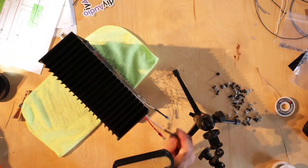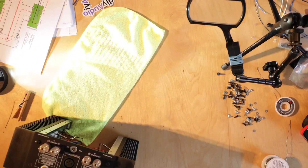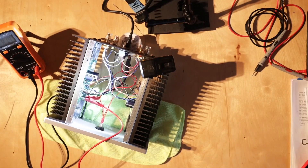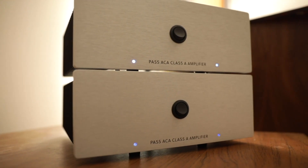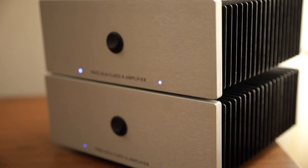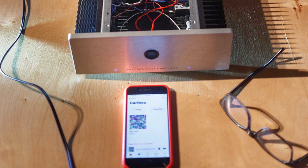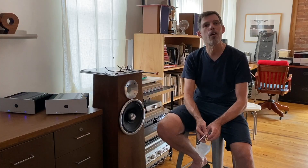Robert has experience listening to Nelson Pass's real amplifiers. He says the AmpCamp sounds warm, has a lot of bass, and is kind of rolled off on the top. It's a sort of tube-type feeling in a solid state amp — class A single-ended. A little more romantic, a little less dry and analytical.